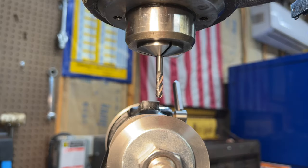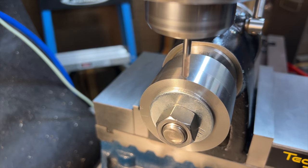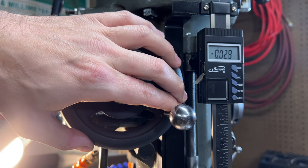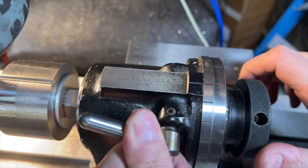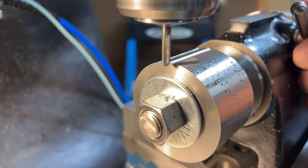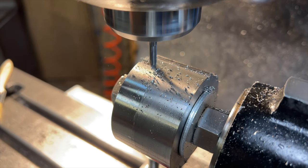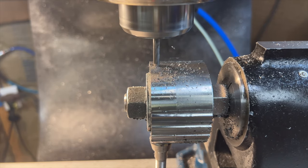To set the depth of cut we will begin by raising the knee, bringing up the table until the tool just touches the surface of the work. Once the tool scratches the surface we will zero out the DRO on the quill, and from there the quill's fine feed will be used to set the final depth of cut. There's nothing left to do but take our first cut and start working our way around the part 15 degrees at a time. I quickly realized I wasn't getting a good consistent surface finish. I did put a machinist jack underneath the part and this helped a little bit, but I think the setup just wasn't rigid enough for the cut I was taking.